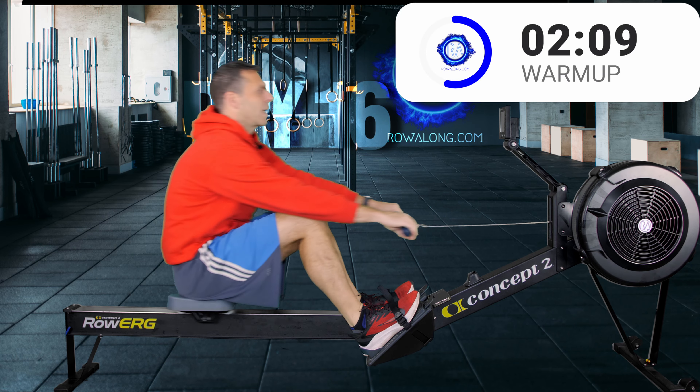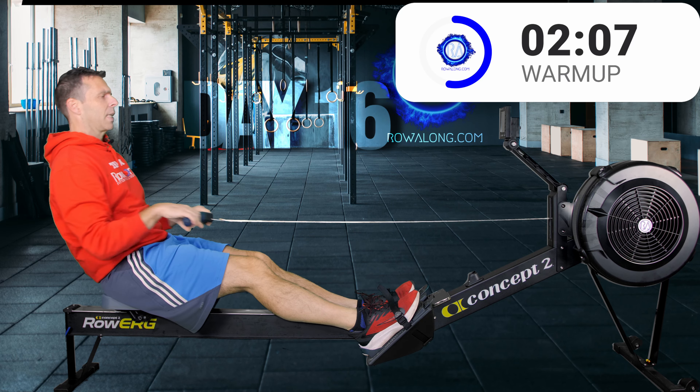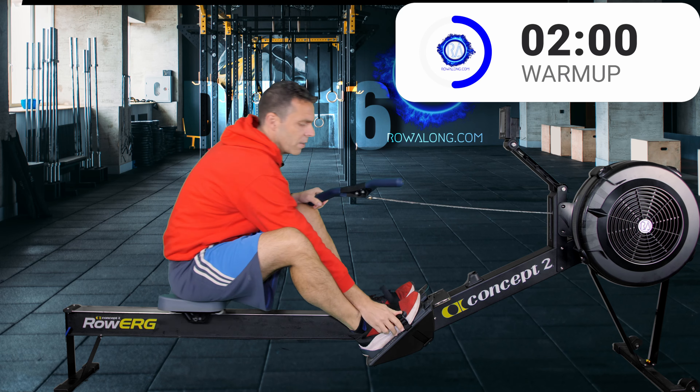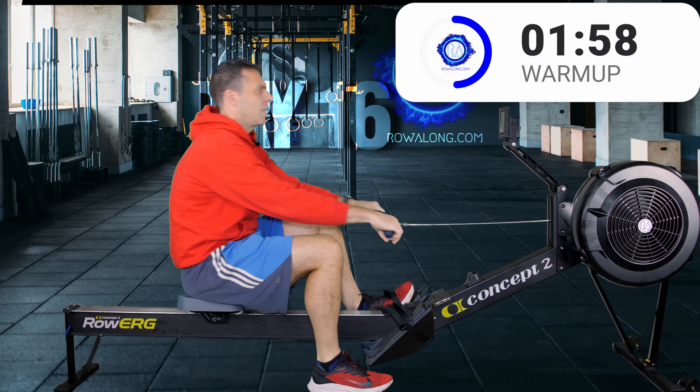This is pretty much your starting pace for today's row, and then you just go two seconds faster for the 20 strokes a minute and two seconds faster again for the 22s. Let's put one foot on the ground and continue rowing.